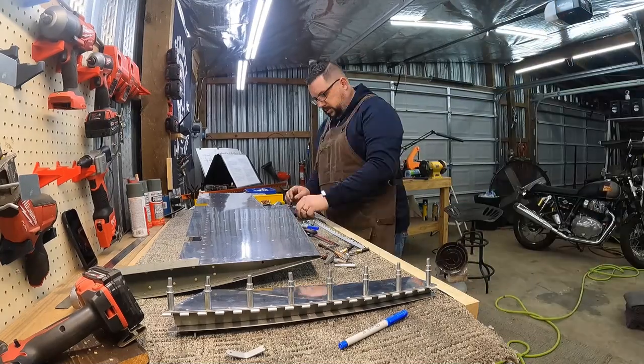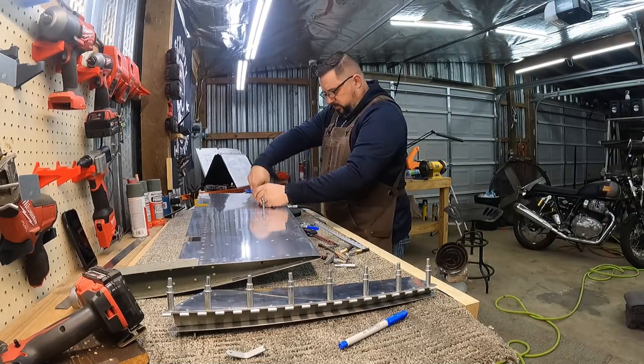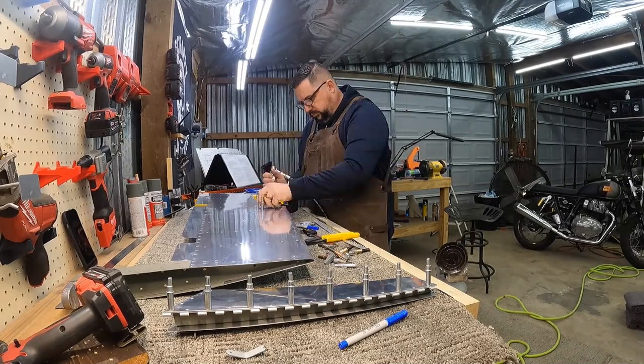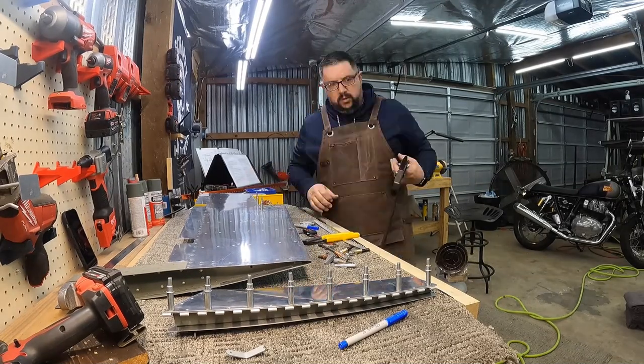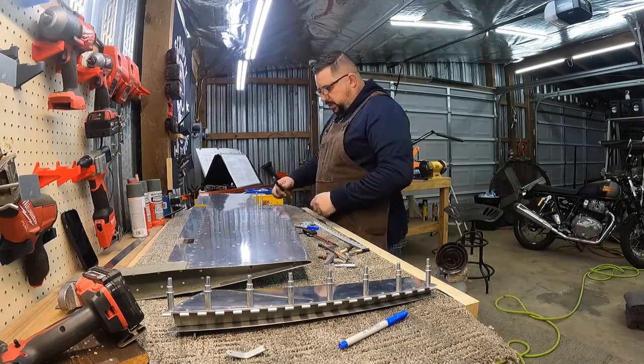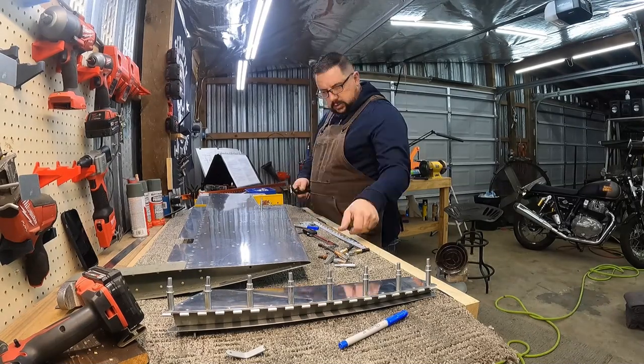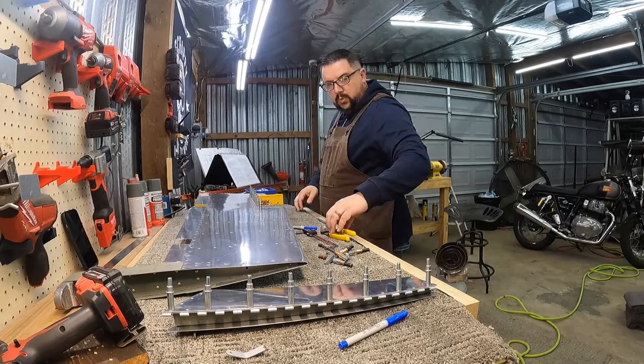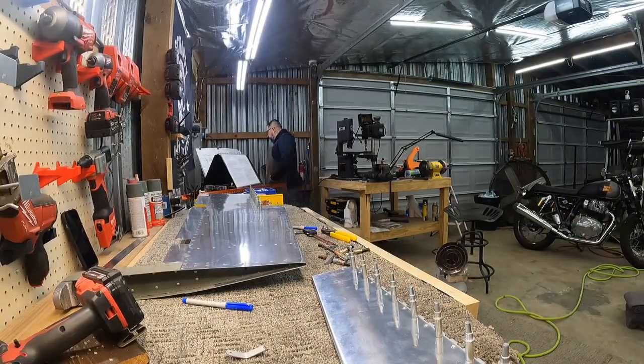I took that other hinge half and cut it to the angle of the inboard edge of the elevator, then cleaned it all up and rounded the edges. Now I'm just getting it Clicoed back into place, making sure everything looks good, and doing any final adjustments before I'm ready to start setting rivets.